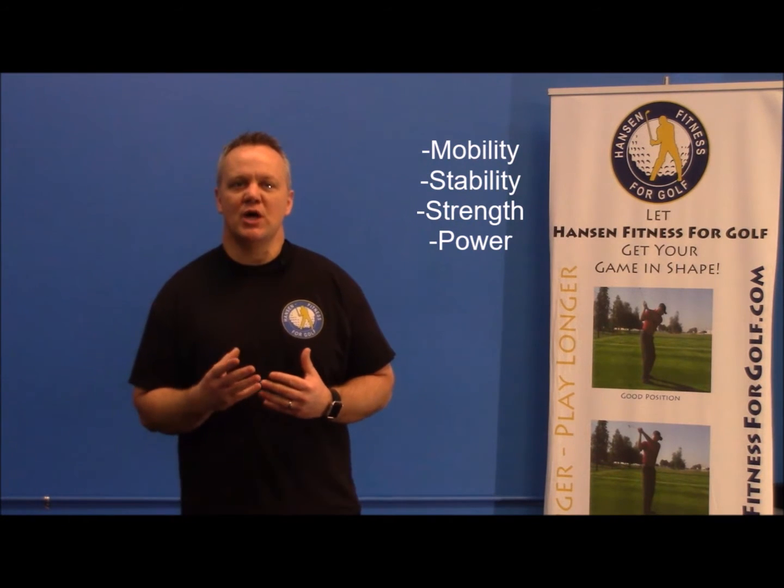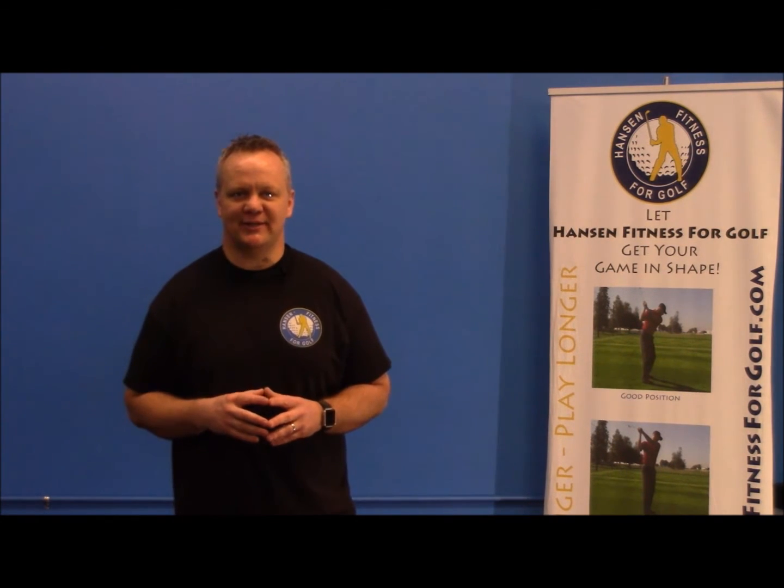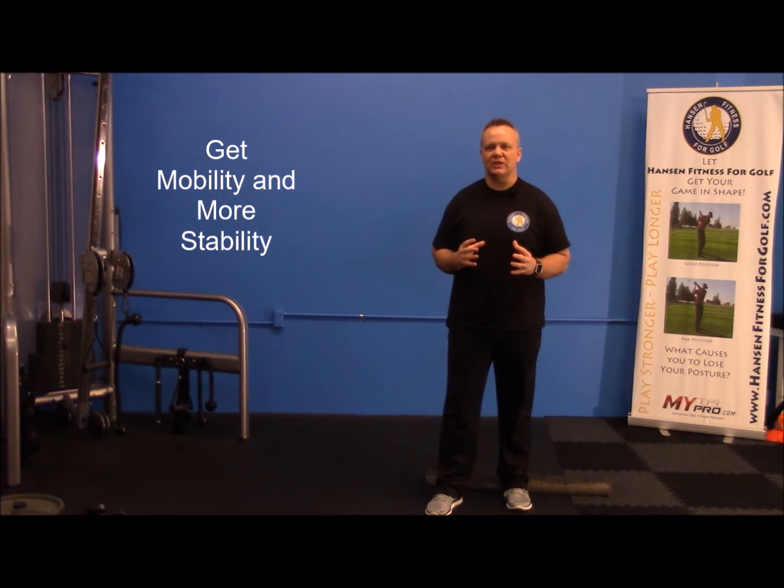In this video I'm going to show you two things you can get from mobility and two things from stability to build that foundation that's going to help you play your best this year. Here are two exercises that are going to get you mobility and stability in the two biggest joint areas in your body that you're going to need for your golf game.